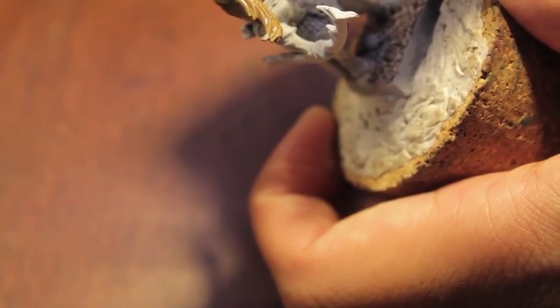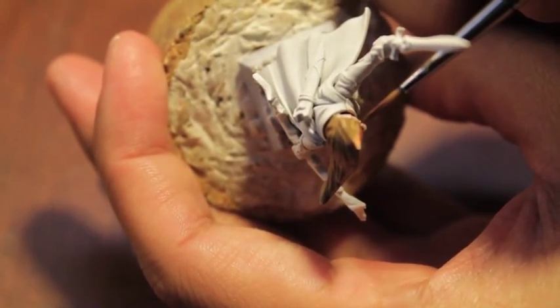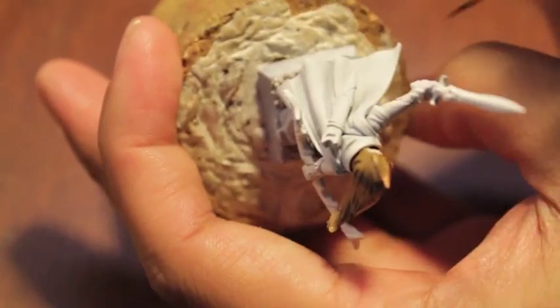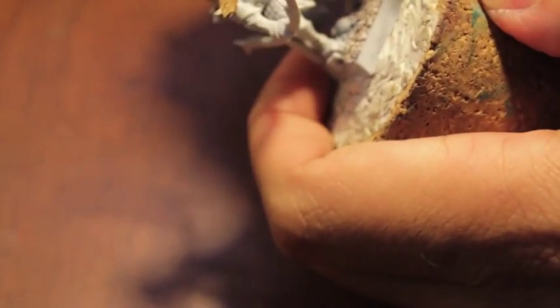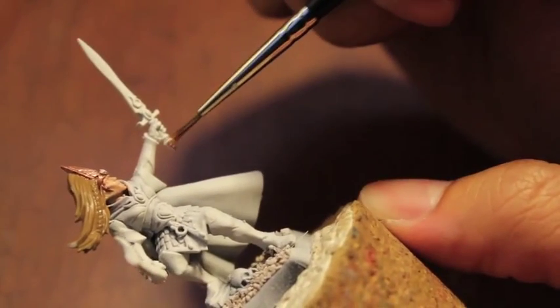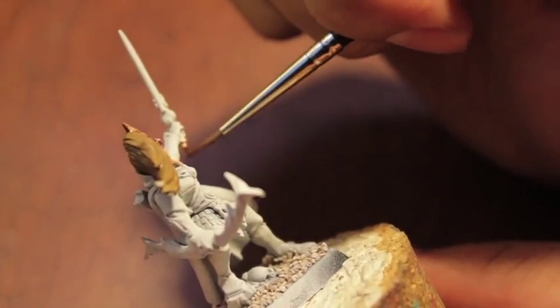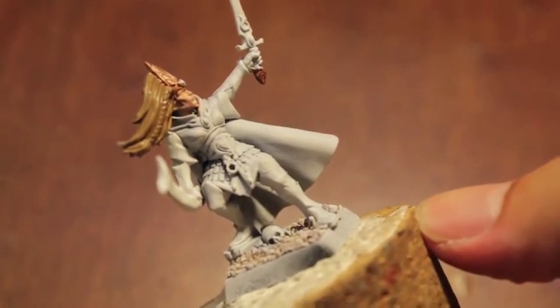We're taking our Balthazar Gold and painting on this very ornate circlet on our nice lady elf's head. That's pretty cool. We're also going to take our Balthazar Gold and paint down here on some lower areas. We'll come back to painting up more gold bits later.